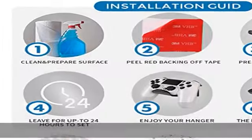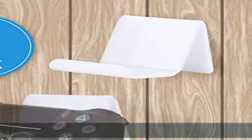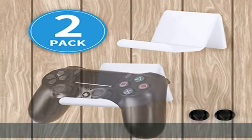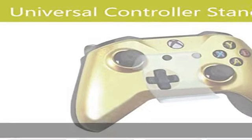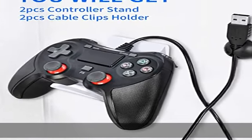No need to screw holes or mess with complicated mounts — simple and practical. Reliable and compatible, professionally designed for the Xbox One, PS4, and Switch Pro controller, keeping the controller perfectly centered and balanced to protect it from scratches and drops.